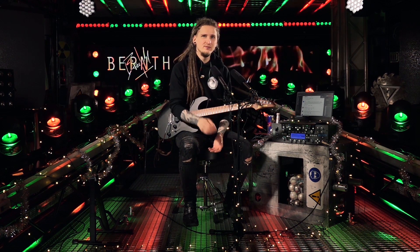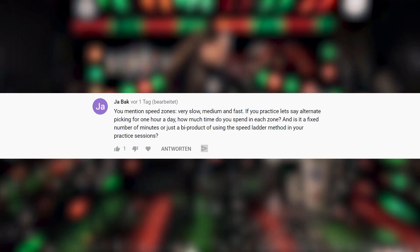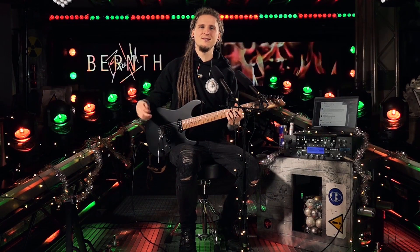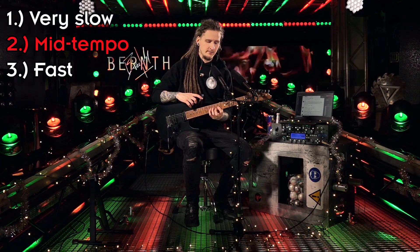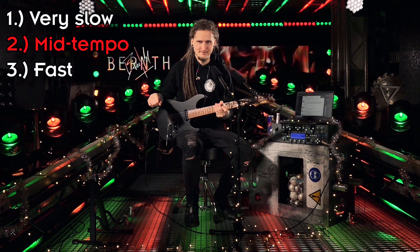Jarback is asking: you mentioned speed zones — very slow, medium, and fast. If you practice alternate picking for one hour a day, how much time do you spend in each zone? Is it a fixed number of minutes or just a byproduct of using the speed ladder method? That's a really good question. The main reason I talk so much about different tempo zones is because I made the big mistake of ignoring the mid-tempo range for a long time. I would slowly study exercises and then immediately push the tempo to see how fast I could execute them.